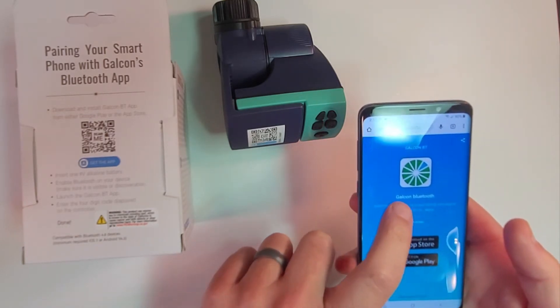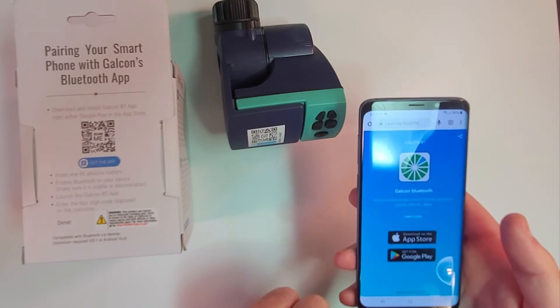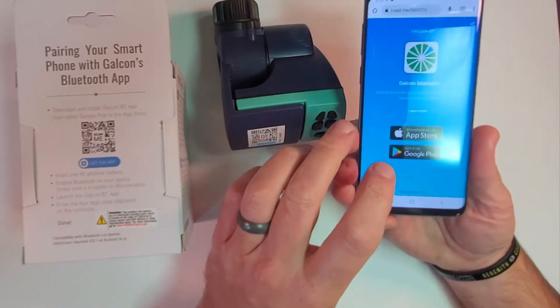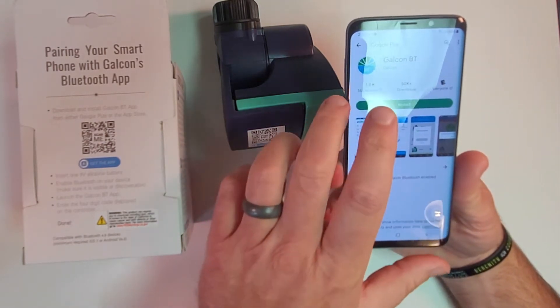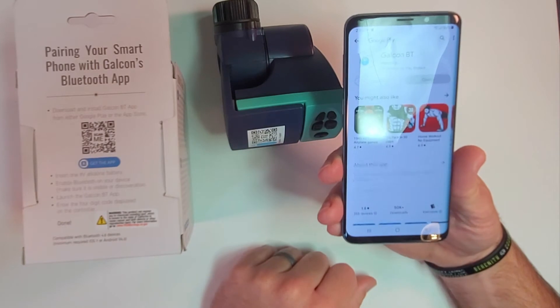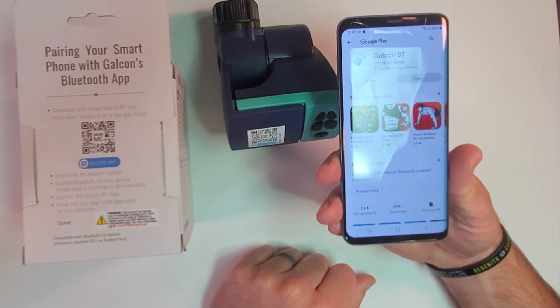We have the Galcon Bluetooth app, which you can download in the App Store or get it on Google Play. I'm going to get it on Google Play. We're going to go ahead and install, and it'll take just a second — by movie magic you will see it load real quick.